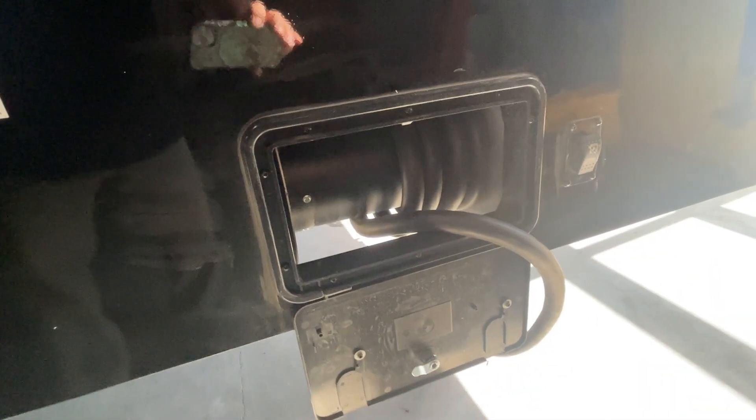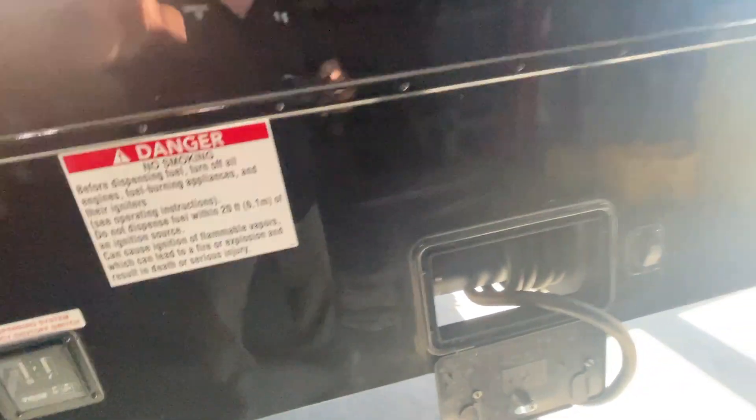Your power cord reel is controlled from right here. Simply push the button and guide the power cord in.